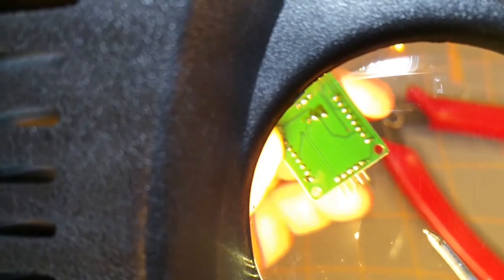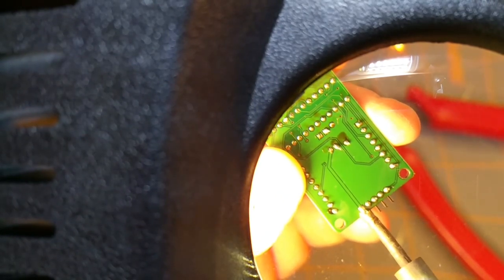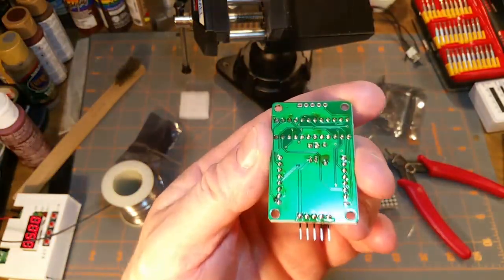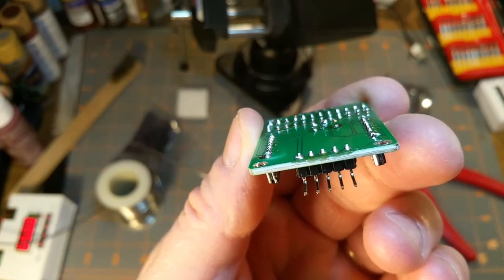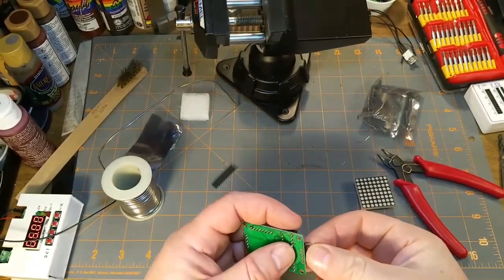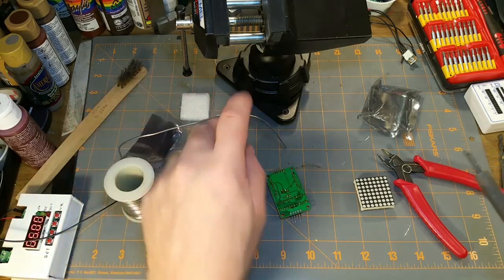Oh yeah, look at that - that's nasty. There, that's more like it. I wonder if I can zoom with this thing - actually I don't have to, just bring it up here. So those are now nice little tent shapes rather than little spheres just sitting on the board.